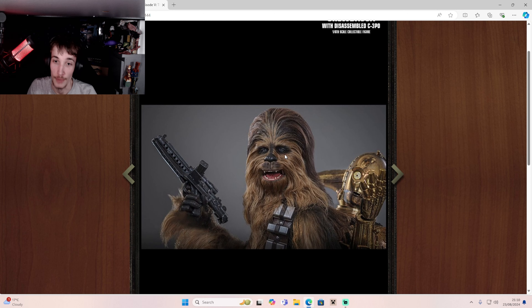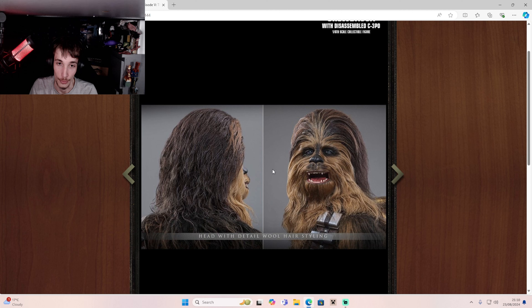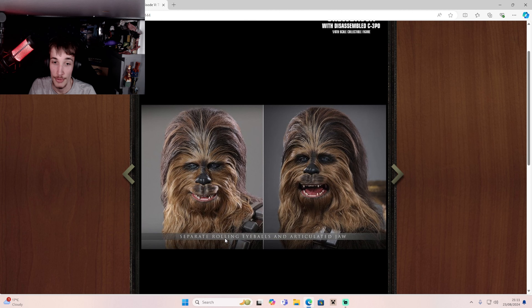It looks like he has moving eyes as well — that's going to be awesome. I wonder how you will be able to move his eyes because all his fur is going to be in the way. That's just awesome, man. I love the rooted hair — separate rolling eyeballs, like I said.